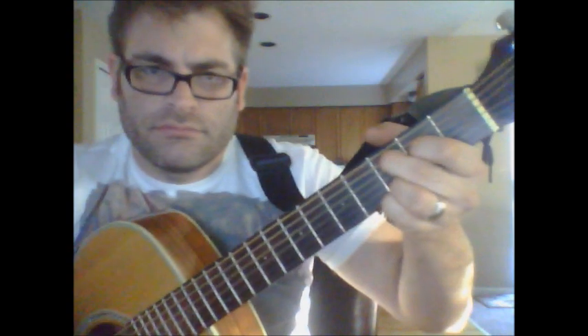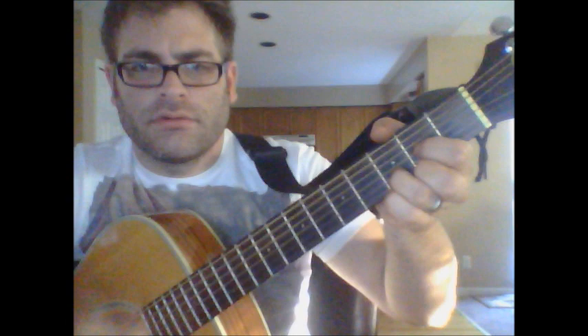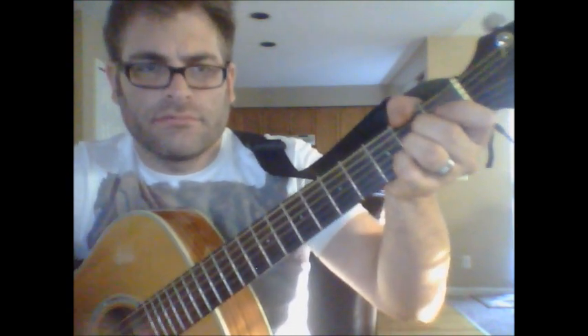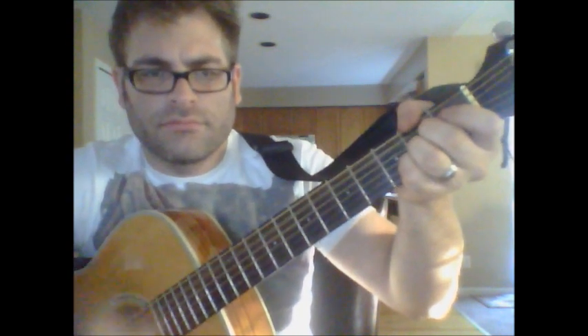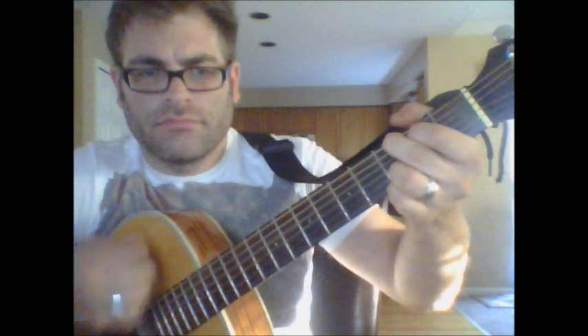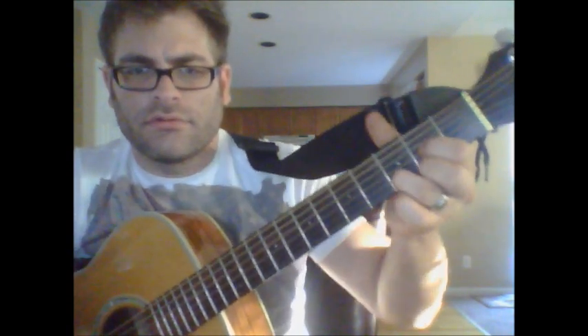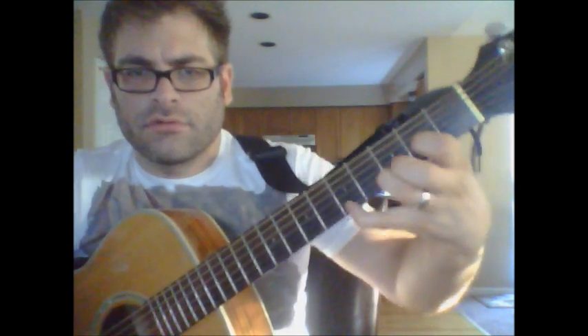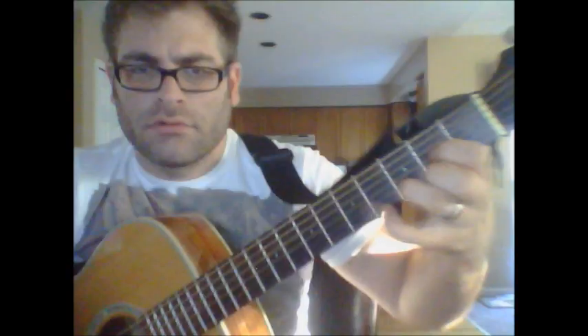When you finally get to the chorus, it's A, G, back to A, D, and then G, back to D, and then G, back to D.